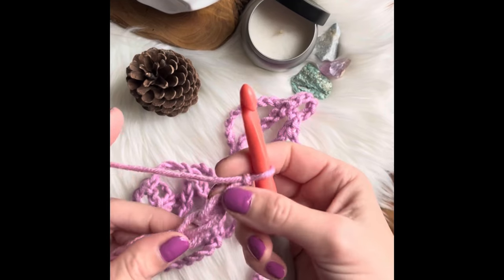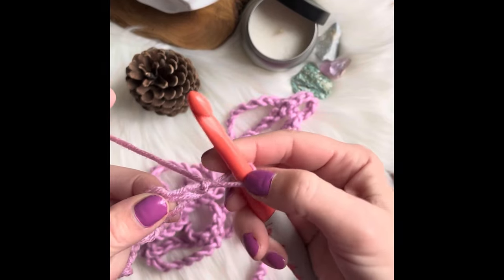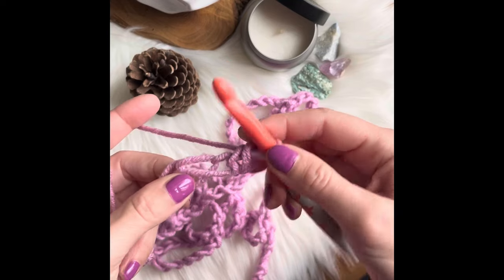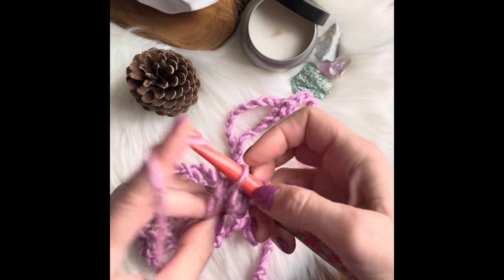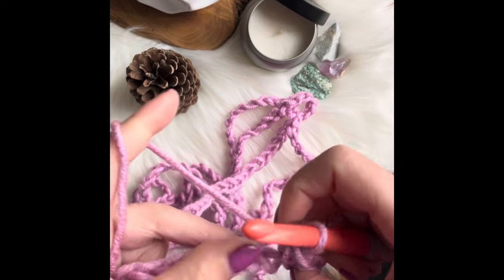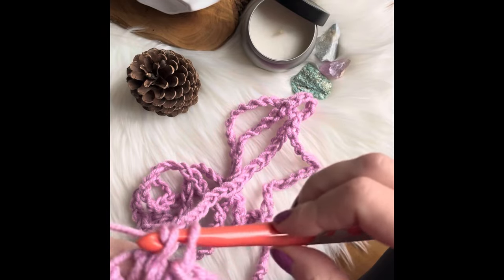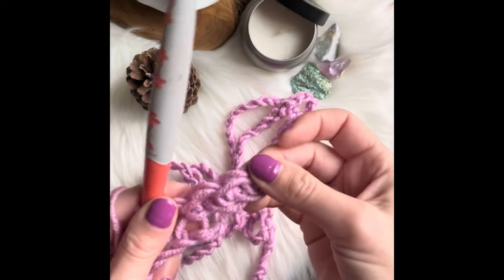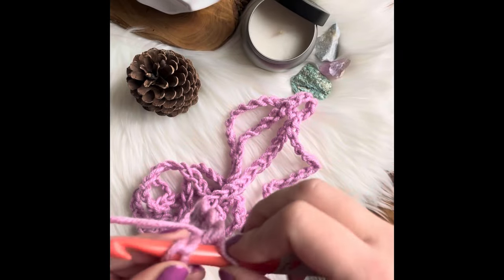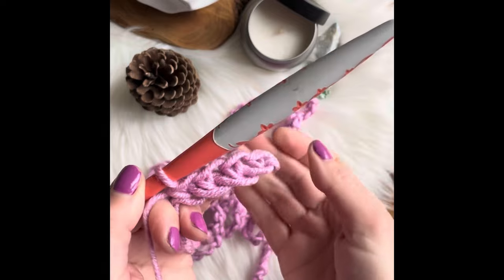I chained 200 slip stitches and this is my end. What I'm going to do is the first row using these short stitches. I'm trying to crochet very loosely so it doesn't curl on me — just very loosely like this. This is going to be the first row.